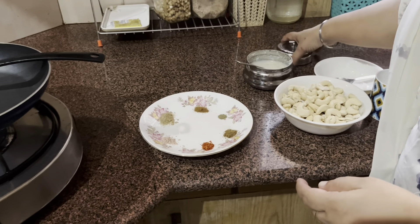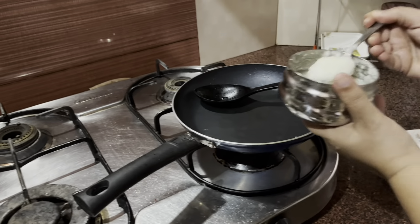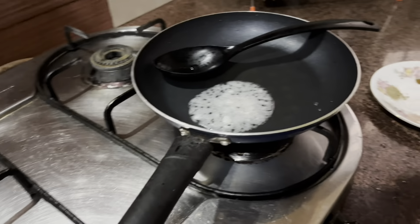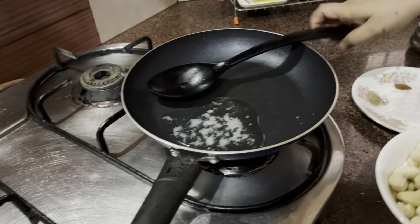I'm going to put one big spoon of chaat masala. I've turned the gas on to speed up the process and I'm going to put one big spoon of clarified butter. Now I'm going to put all my cashew nuts in.